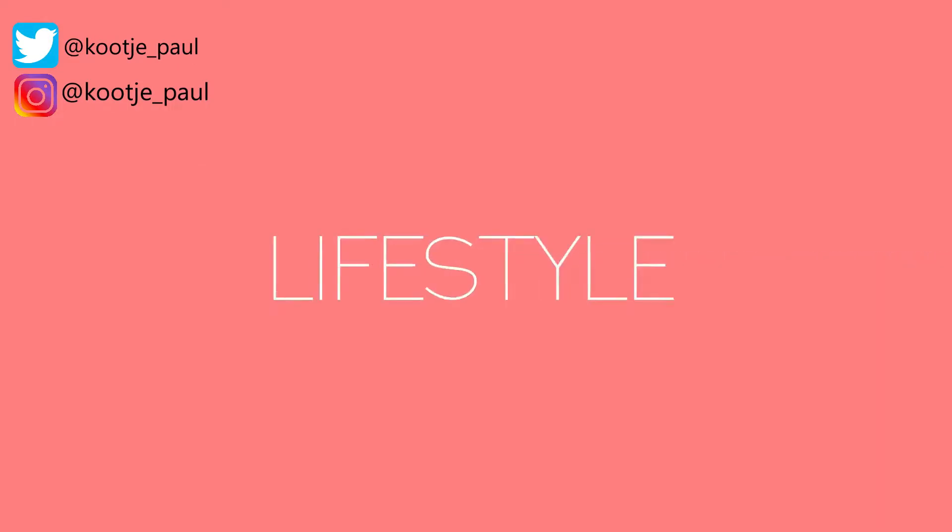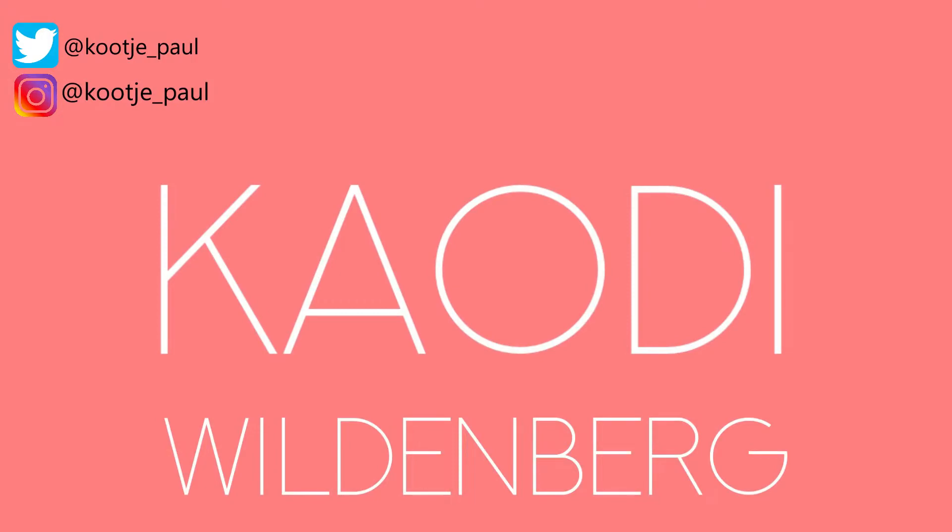Thank you so much for joining us. Hello beautiful, welcome back to my channel. My name is Gaudi. If this is your first time, you are welcome. I am here to inspire you on all things fashion, styling, beauty and our style. And today we'll be talking about beauty.